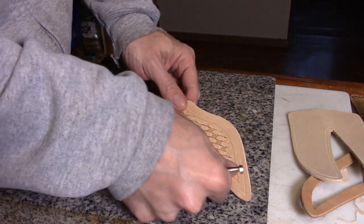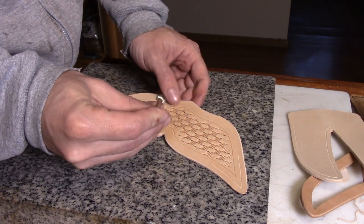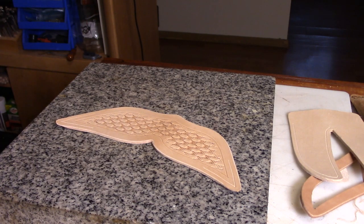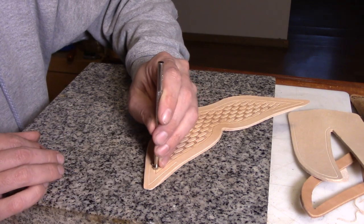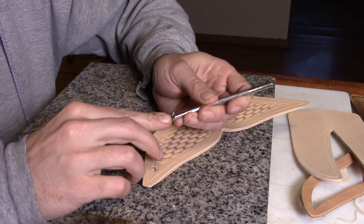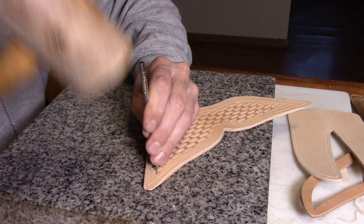Once you've got it all the way out to the partial impressions around the border, you go to a border tool of some sort. I like this 436 a lot of times, but you can also use almost any camouflage tool around the edge. These tools are simple — you just line up on the line. I use the bottom of this crescent side along the line, and I'll define the border line at the same time.